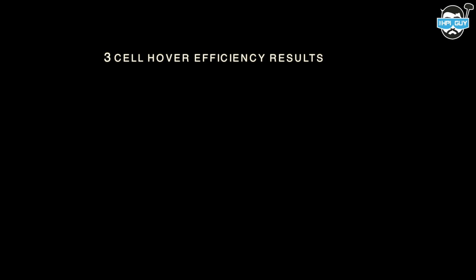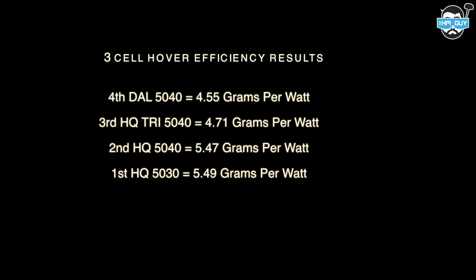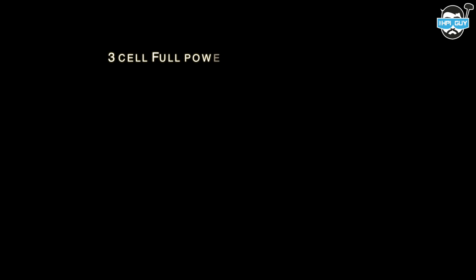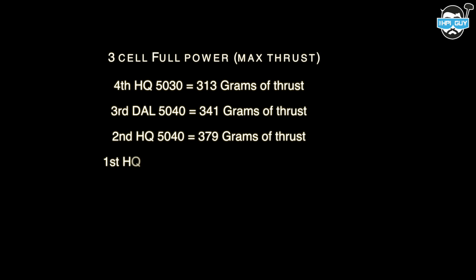So down to the results. For 3-cell hover efficiency: 4th place DAL 5040 with 4.55 grams per watt, 3rd place HQ Tri-Prop 5040 with 4.71 grams per watt, 2nd place HQ 5040 with 5.47 grams per watt, and 1st place HQ 5030 with 5.49 grams per watt. For maximum thrust on 3-cell: HQ 5030 produced 331 grams, DAL 5040 produced 341 grams, HQ 5040 produced 379 grams, and HQ 5040 Tri-Prop produced 427 grams.